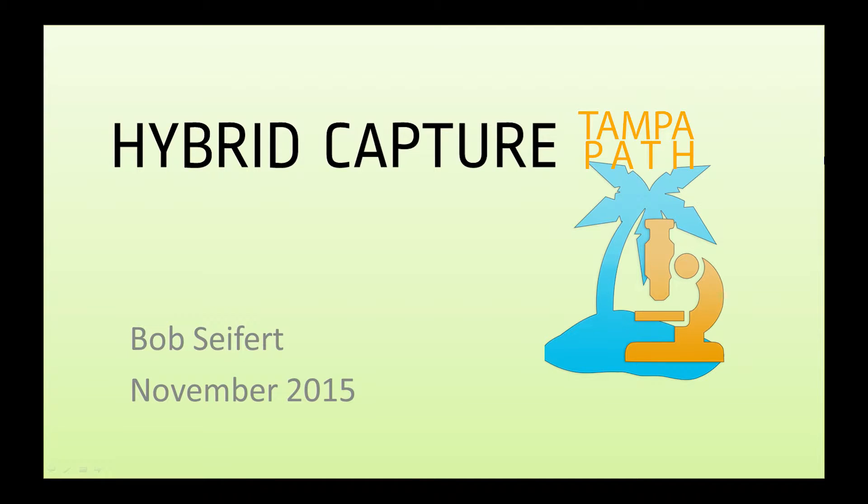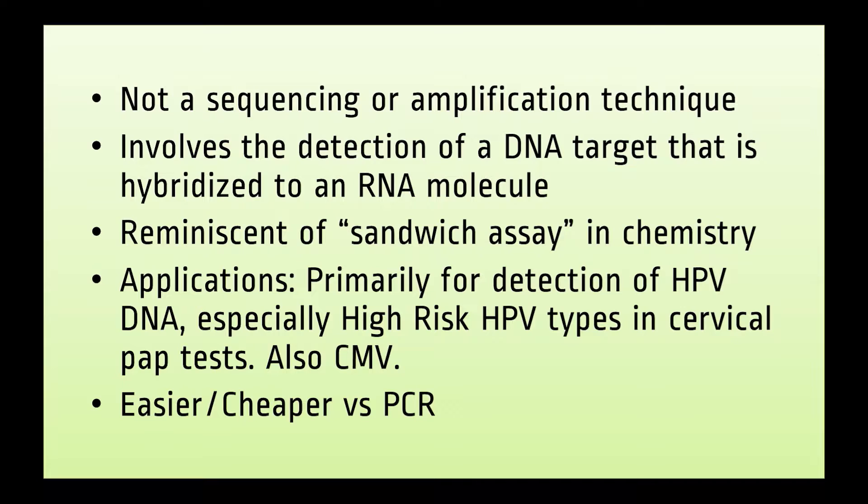Hi, I'm Dr. Bob Seifert with TampaPath.com and today we will be discussing hybrid capture technology. Hybrid capture is not a sequencing technique, however it is frequently mentioned in the same book chapters as sequencing since it arose during that wave of molecular diagnostics.